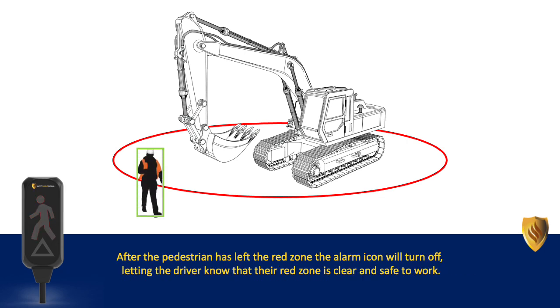After the pedestrian has left the red zone, the alarm icon will turn off, letting the driver know that their red zone is clear and safe to work.